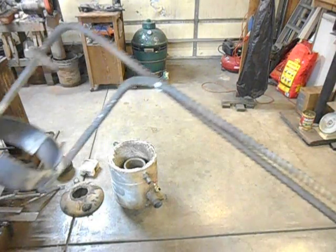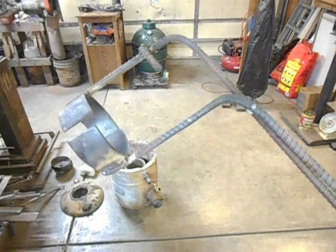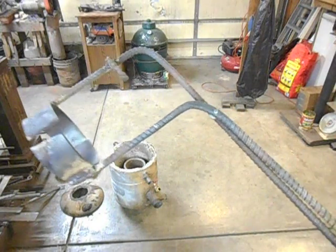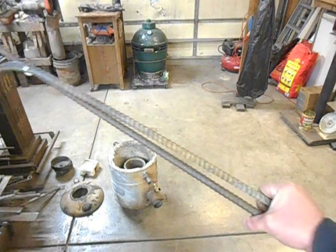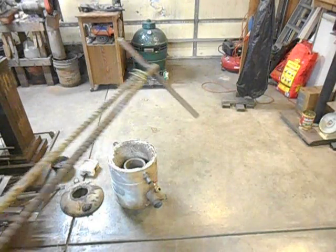What this is, is a set of lifting and pouring tongs for clay graphite crucibles for the foundry.